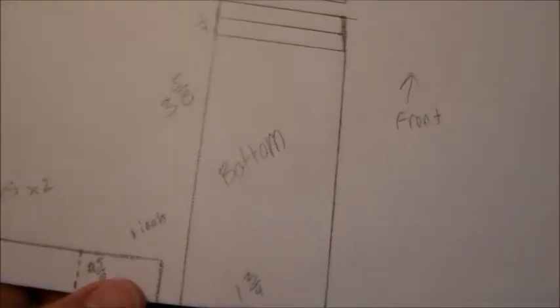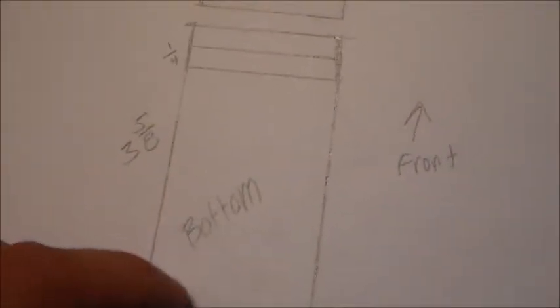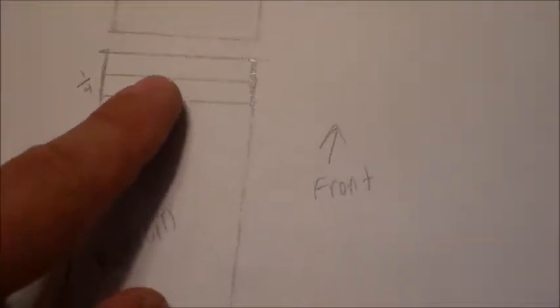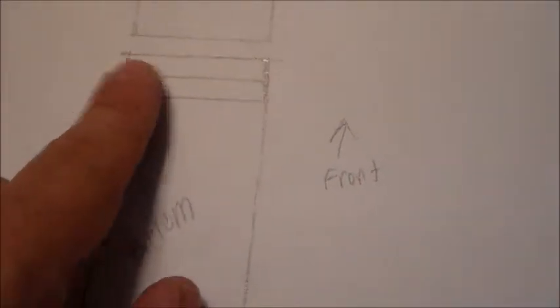The first thing you need to do is measure up the Rhino. As you can see here, I measured everything out. I'm going to start making it in pieces. This is the bottom — three and five eighths inches. These lines are one quarter inch each, and do not cut them off.